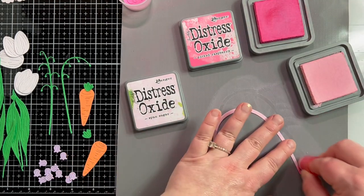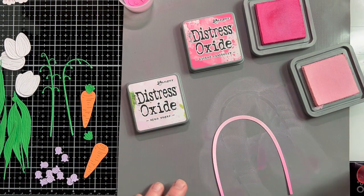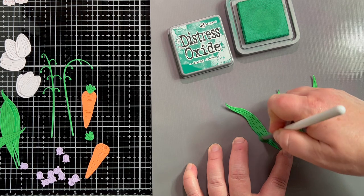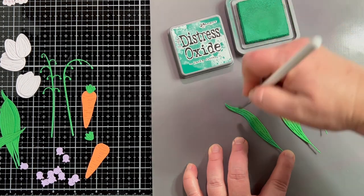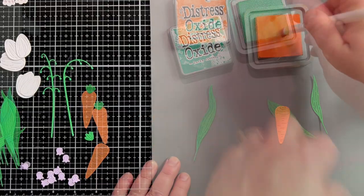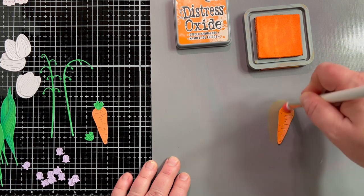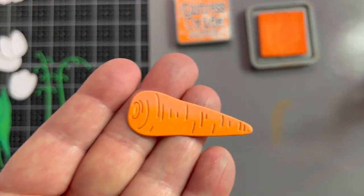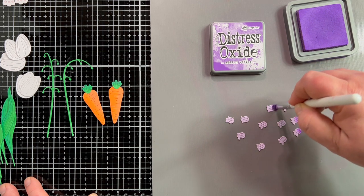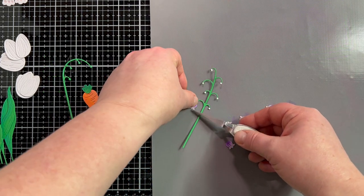I'm adding shadows at the base of the handle where it meets the bottom of the basket, then blending back and forth. For the leaves, I die cut them from green cardstock but still wanted a shadow, so I'm using tiny little blending brushes from Spellbinders and adding Lucky Clover ink. For the carrots, I'm adding Spiced Marmalade to one side just to give that shadow and highlight — it helps bring them to life. For the little flowers, I have Wilted Violet on really light lavender cardstock, and it makes them come to life with that shadow.